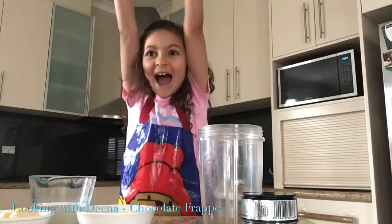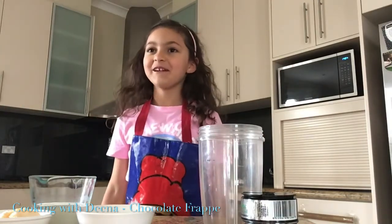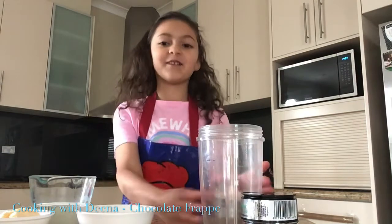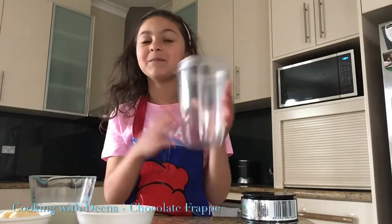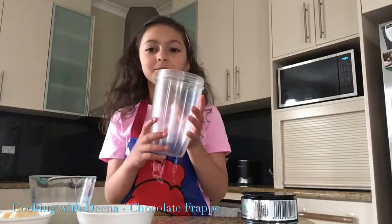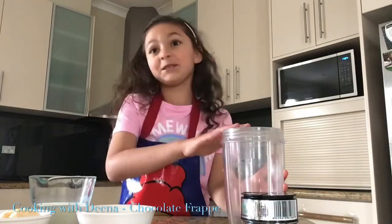Hey guys, welcome back to Spitzing with Dina! I'm so excited because today is my first time making a chocolate frappe. I love the bowl but it's my ingredients called a mixing bowl — mixing cup — and we're gonna put this in a blender, whatever you have, but it has to be a blender.